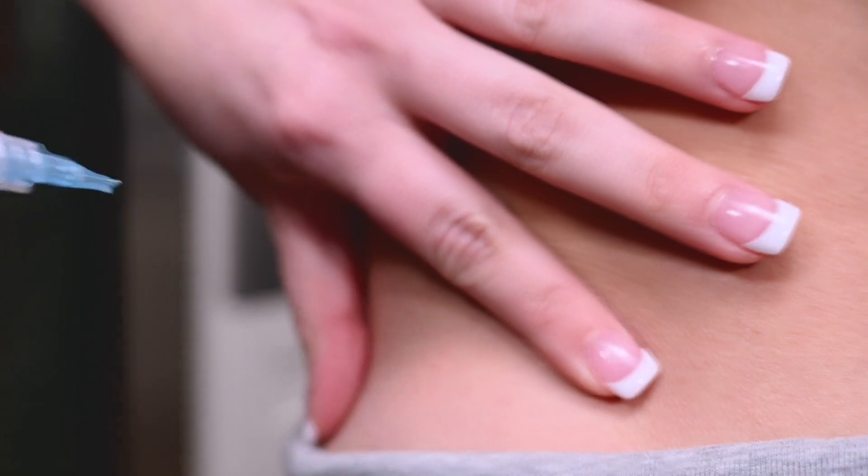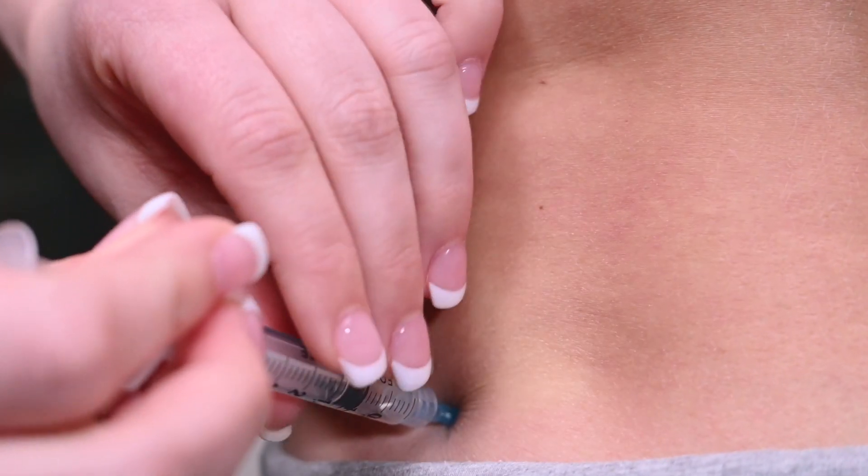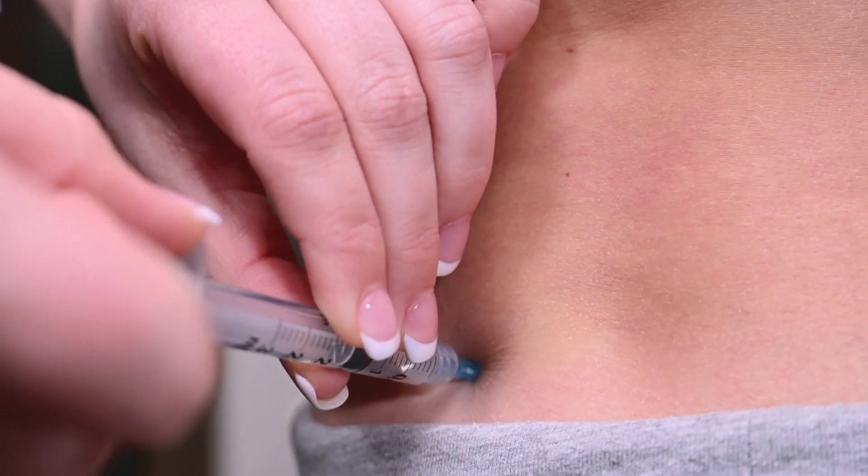Take the syringe in your preferred hand, stretch the skin between your fingers at the injection site, and insert the needle straight into the skin. Pull back slightly on the plunger. If no blood enters the syringe, proceed with the injection.